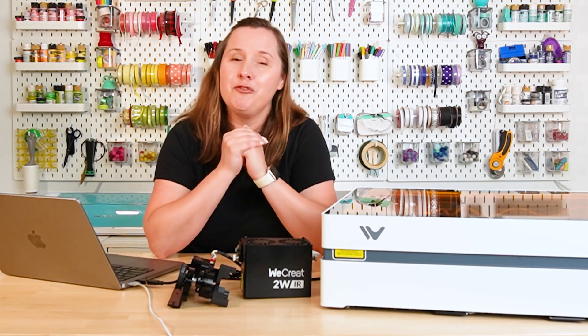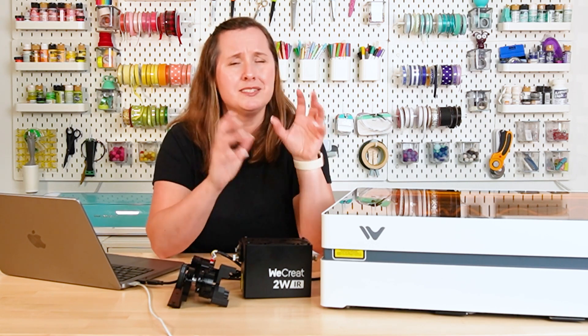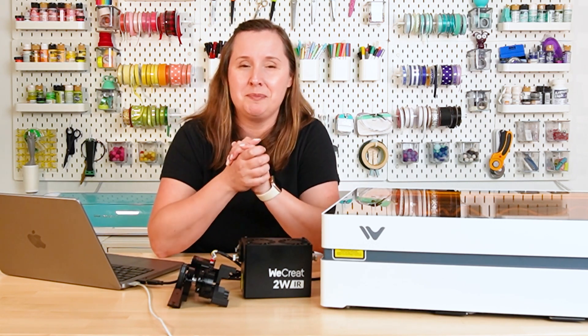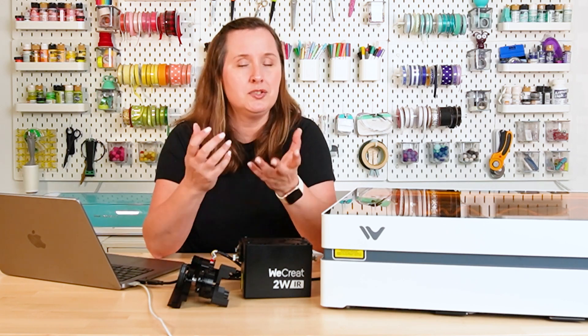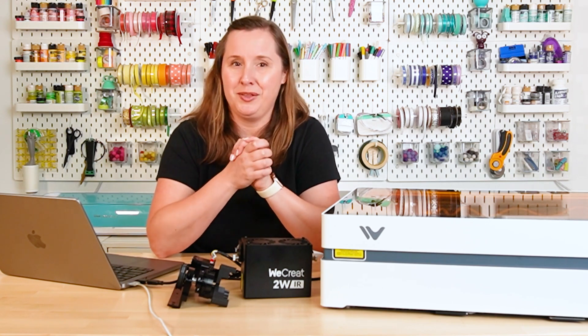I'm also going to give you a full overview of the Vista, tell you who I think it's good for, how much it costs, what it can do — all that stuff I always include in my videos. And of course, if you have any questions about these two lasers or any other type of laser, you can go ahead and leave those down in the comments.